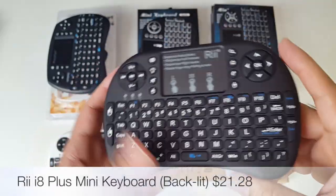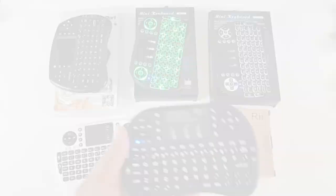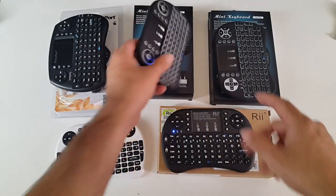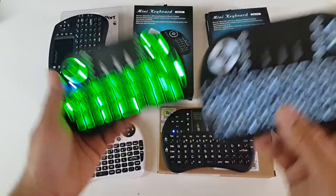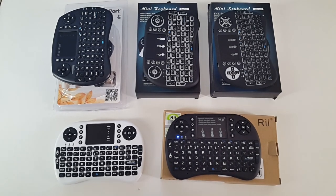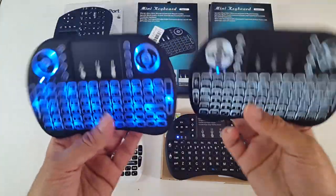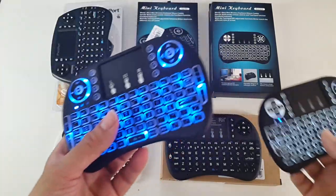Everything else — the button layout and so on — is the same. You'll see the price on screen for this as well. All three of the backlit keyboards are on, but you can just about see this one in the daytime. You can see these two very clearly in the daytime. So yeah, I'm more inclined towards those. If I had to choose a favorite from all of these I would be choosing one of these — only because it has a very nice bright light.